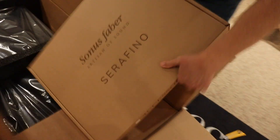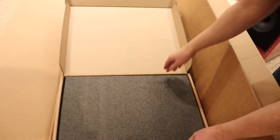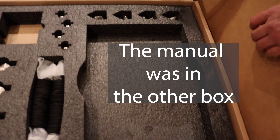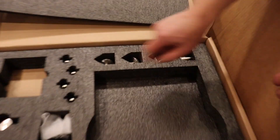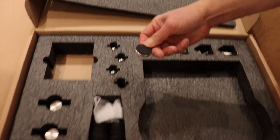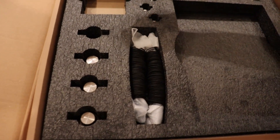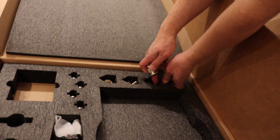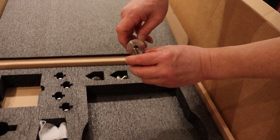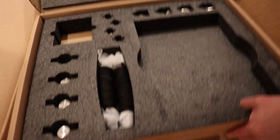Let's look at the accessories. It looks like the manual is missing — somebody forgot. These are the spikes, and these are the floor protectors — the spikes go in here and they protect the floor. These covers go on top once the spike is installed, so you don't see the threads and it looks nice. And these are the grills.